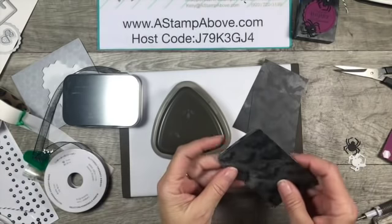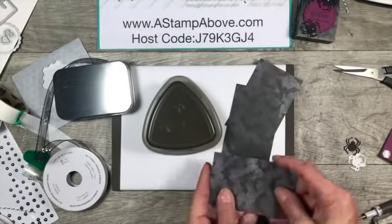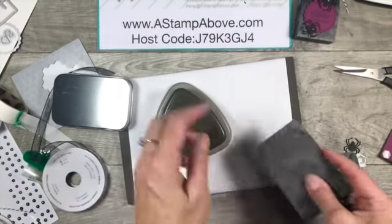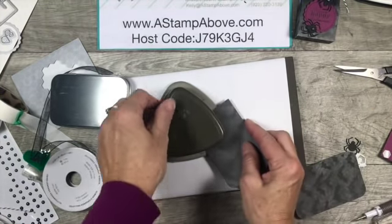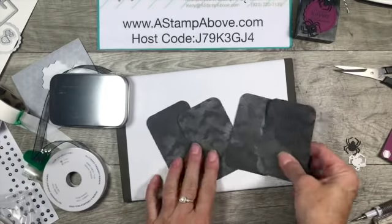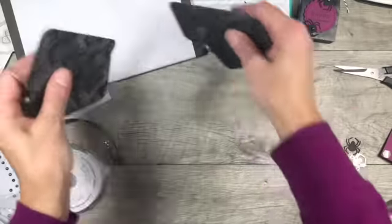We're going to punch the corners on all of these, and I'm doing them two at a time just because you can do double duty on them. I've never tried doing more than two layers, so if you want to try that be my guest. I know how much we like to pamper our designer paper and don't want to mess it up. Now I've got four pieces here with all the corners rounded. The nice thing about the detailed trio punch is that the corner rounder perfectly matches our little boxes.